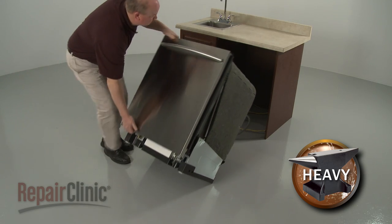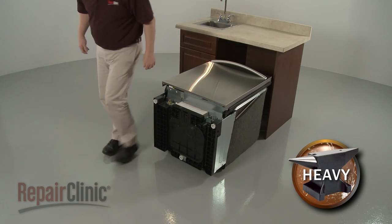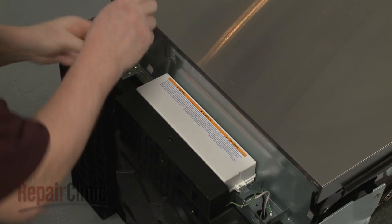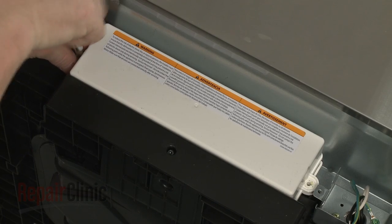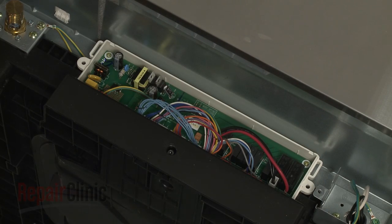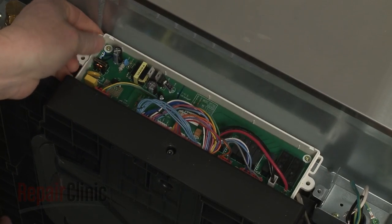Tip the dishwasher back so it rests on its rear panel. Next, remove the mounting screws securing the main control board cover and remove the cover. Use a small flat head screwdriver to help pry out the control board housing and move it out of the way.